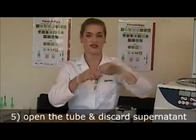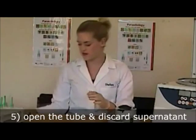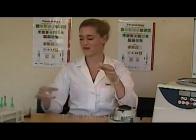After centrifugation the device is simply opened and the waste end is discarded in the safety box. Pour off the excess liquid and you are left with the sediment. It is as simple as that. You are now ready to dispense the sediment column for microscopy. Thank you.